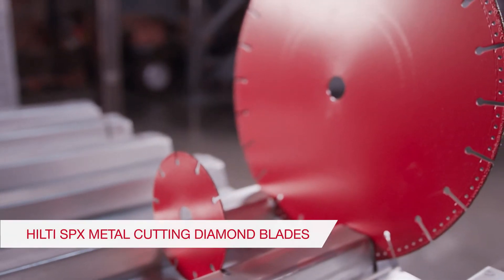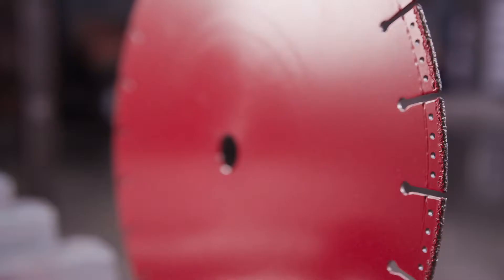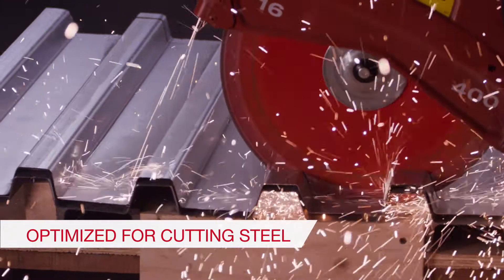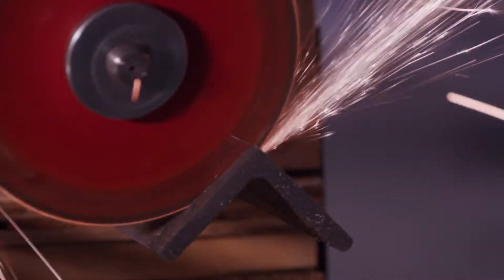Hilti's versatile SPX metal cutting diamond blade helps improve job site safety and productivity. It's optimized for cutting steel materials like rebar, decking, pipe, rails, studs, or angle iron.